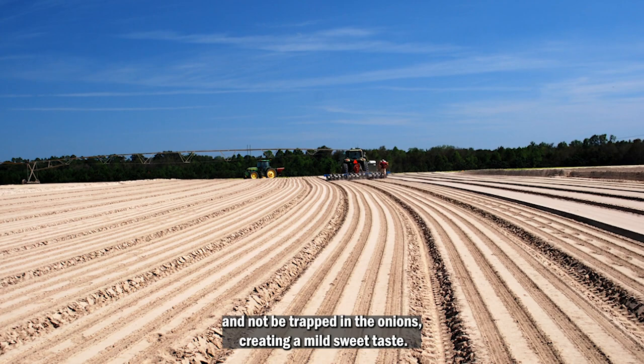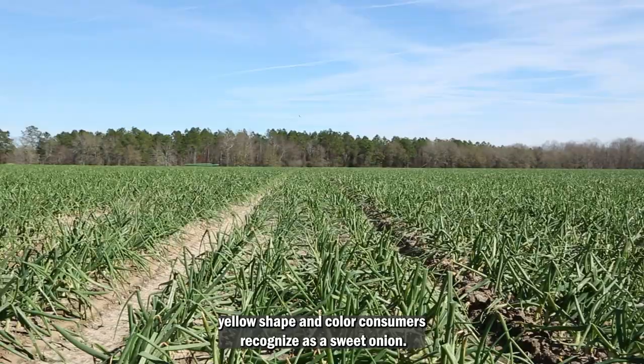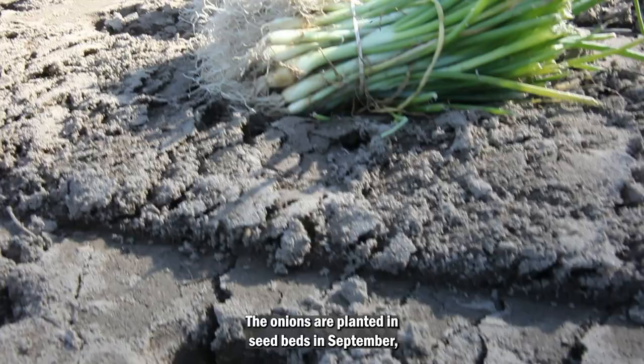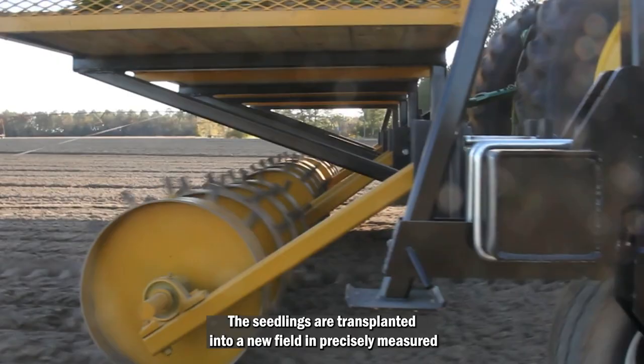The process starts with yellow Granix hybrid seeds. They're planted in the fields to produce the famous flat yellow shape and color consumers recognize as a sweet onion. Vidalia onions are planted in seed beds in September and will grow to about the size of a pencil.